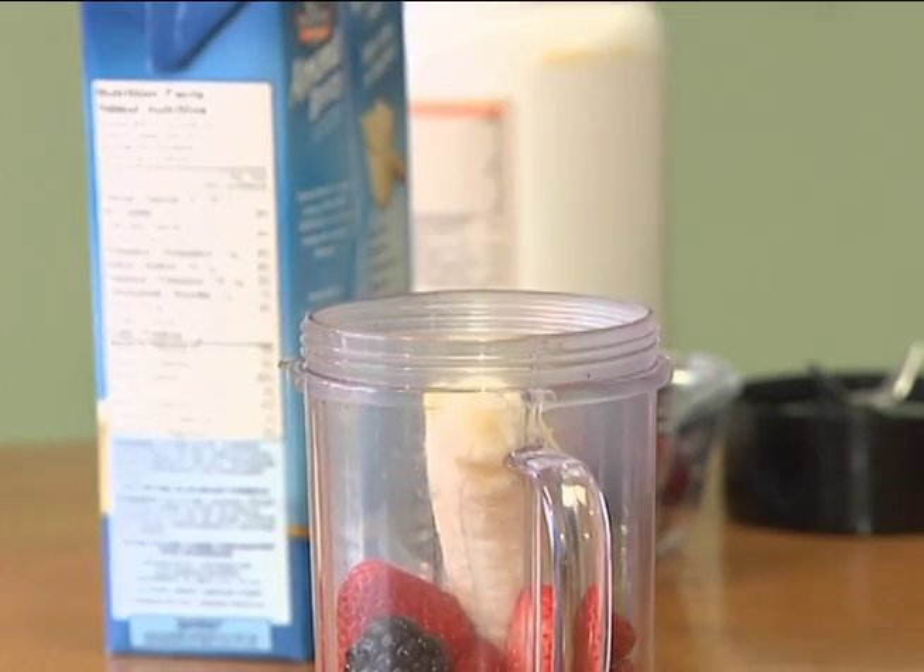Next I add about half a banana to the smoothie. I find that this is a good amount of sweetness. I like to cut my bananas in half and freeze them to make the smoothie a little bit colder. It's great because you don't have to add any extra ice, and it's easier if you take the peel off first before you put them in the freezer. They're impossible to peel if you don't.